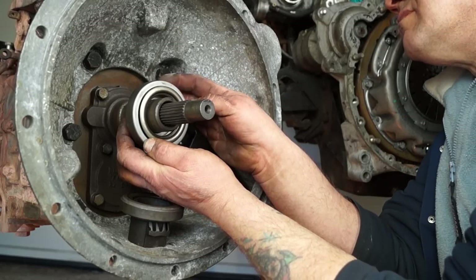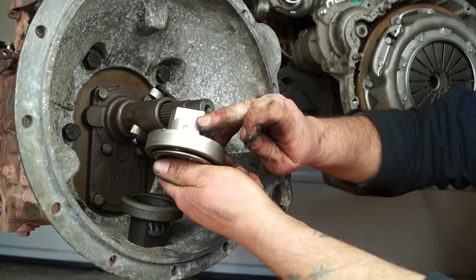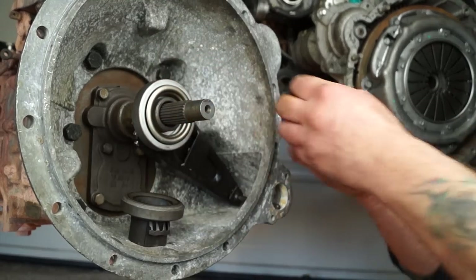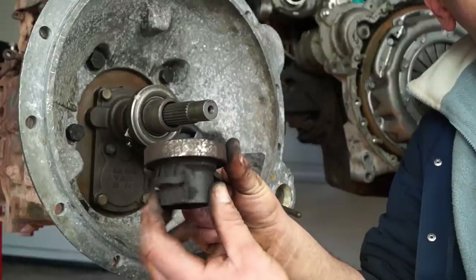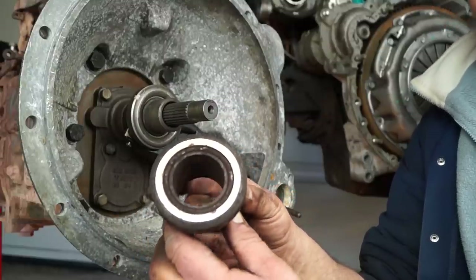One thing you can get caught out with sometimes is there's actually a peg hole for the staple to hold the bearing gently to the release arm, and that needs to be put upwards. This staple is generally discarded — it's a disposable item, you don't reuse it.